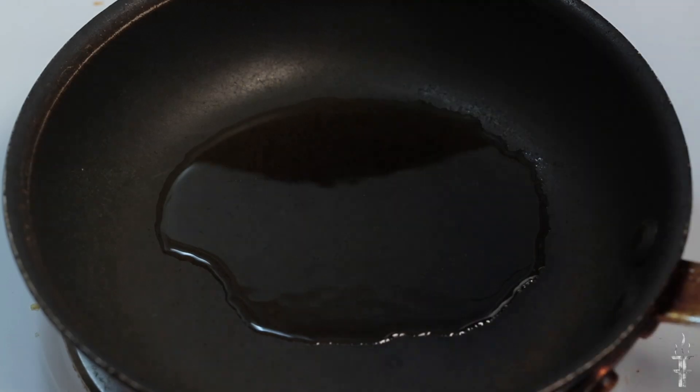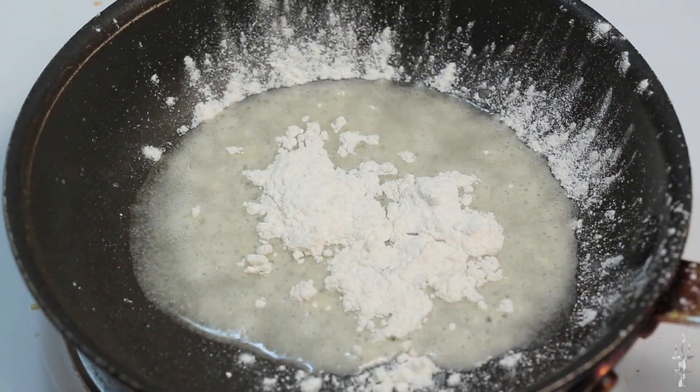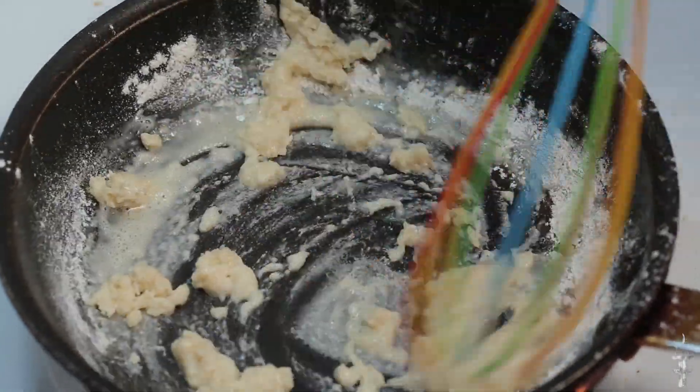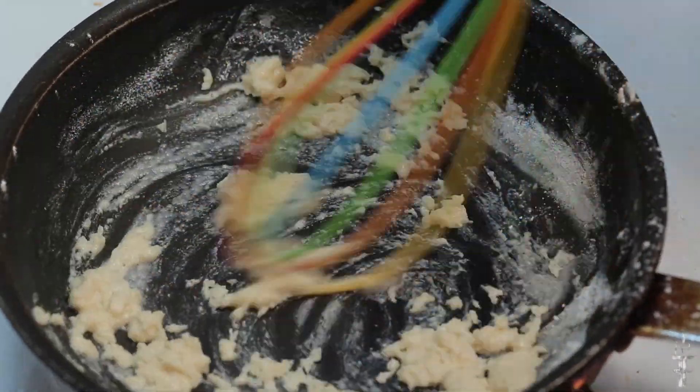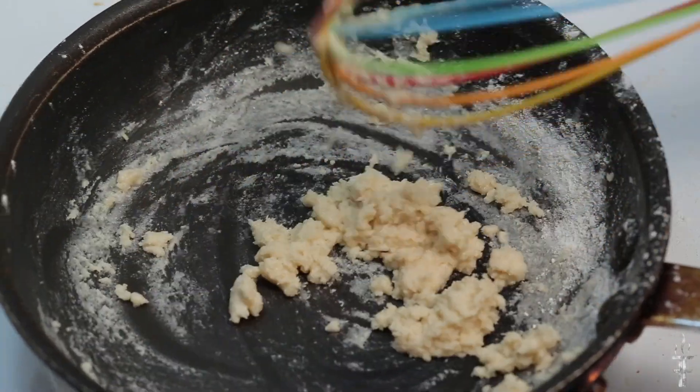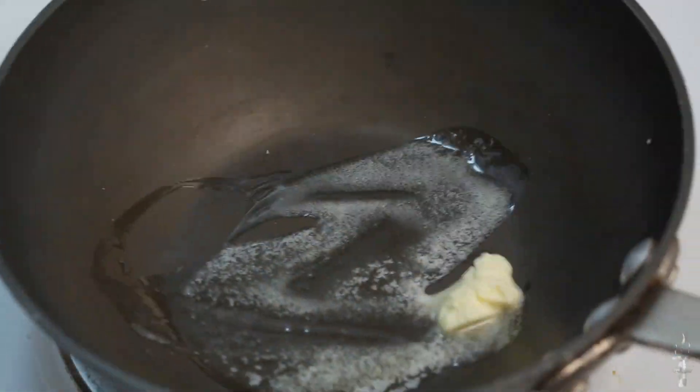The first thing we're going to make is a roux. A roux is just either butter or oil and flour, and we're going to use that to thicken the sauce in the end. I'm taking that hot oil and adding flour until I get a soft dough consistency.